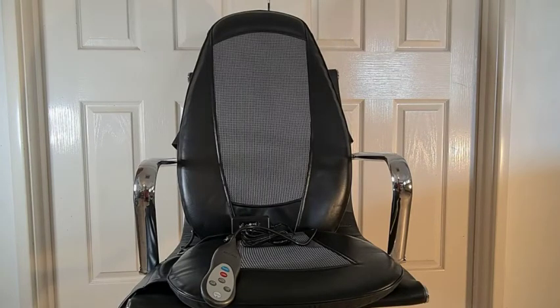This back massager has a lower back, upper back, and full back massage function. It also comes with a heat feature and I find it's really good at getting in and engaging any tension spots, any issues with your muscles, especially after any sort of back pain and like a long workout. So it's great for those people at the gym.